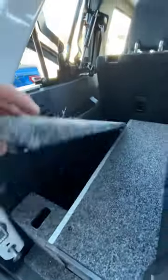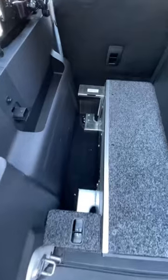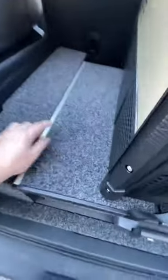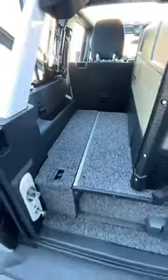I'll give you a quick demonstration of the slide storage. These panels just pop right off and you get some storage in there. Slides right back in and you're good to go.